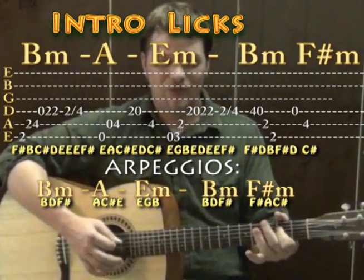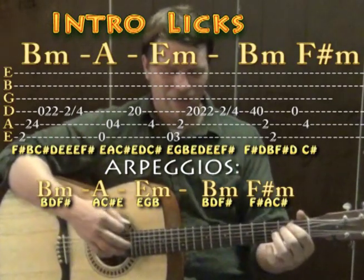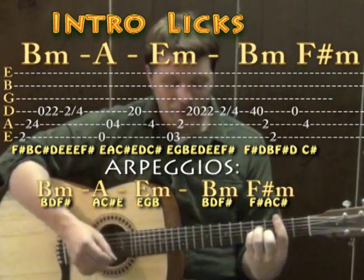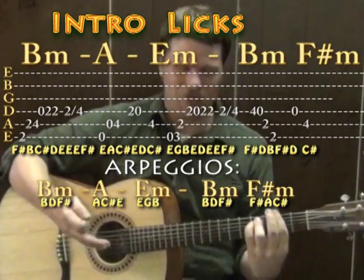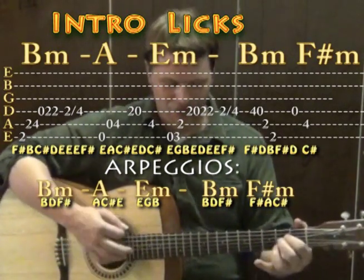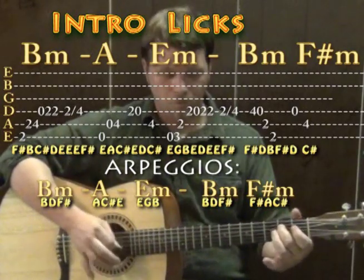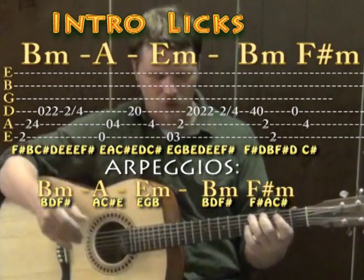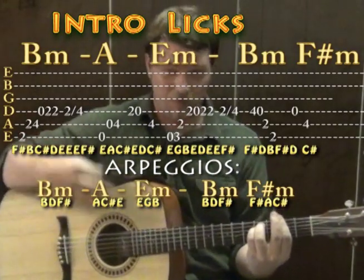Over A major: open D, E, A, 4, and 2, open, 4. Then E minor: strum, then 3, 2, 2, open, 2, 2, 4 slide. Over B minor: 4, open, 2, 2, open, 4 — that 4 is around the F sharp minor. You could strum the chord and play the next part of the lick, kind of leaving out the first note to make some of those melody notes part of the chord when you strum it.